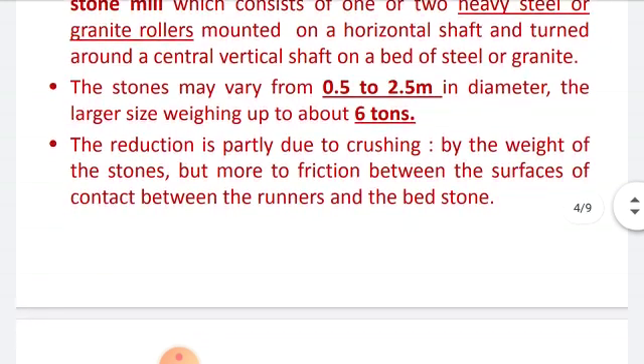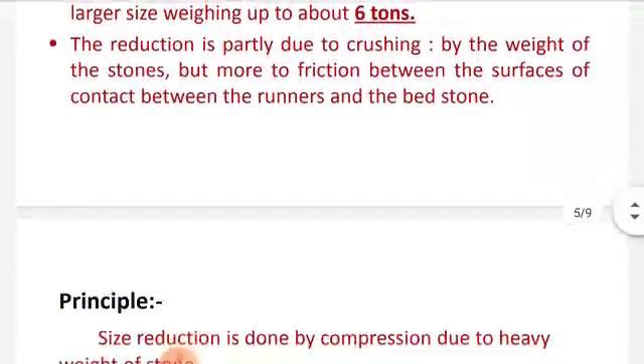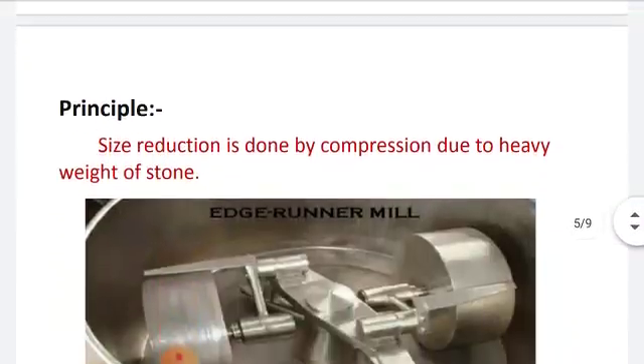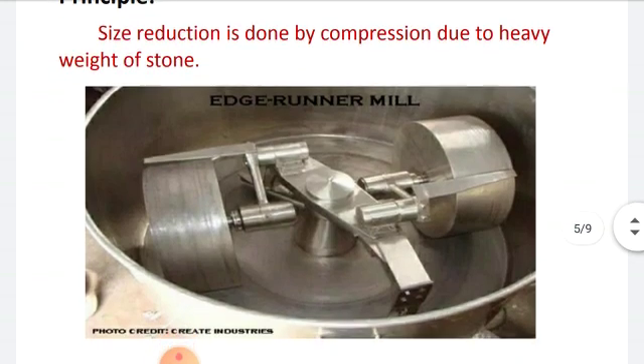Now let's see on which principle the edge runner mill works. Size reduction is done by compression due to the weight of the stone. The edge runner mill works on the principle of cutting. The size reduction is usually done by crushing, also called compression.